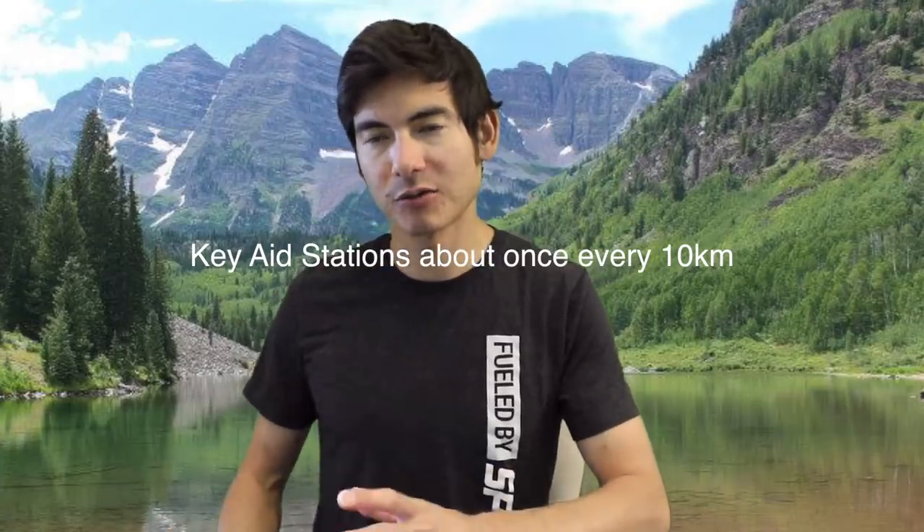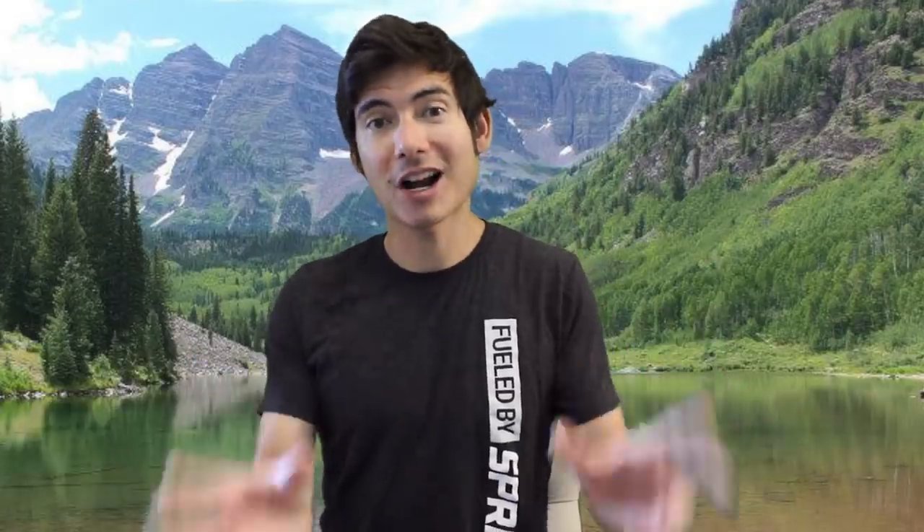The great thing about Spring Energy is that a lot of times you don't need to wash it down with water right away. We'll get into the full product description in a bit. For general nutrition, you want to be looking at taking in probably between about 200 to 400 kilocalories per hour in ultra marathon or marathon races — that's a huge range, I realize.